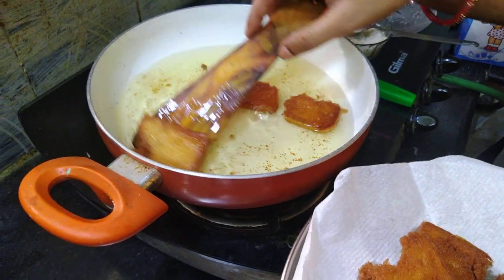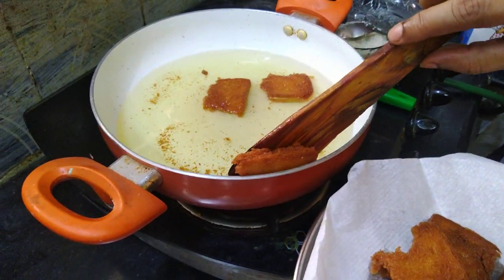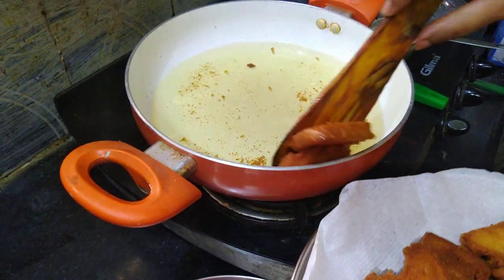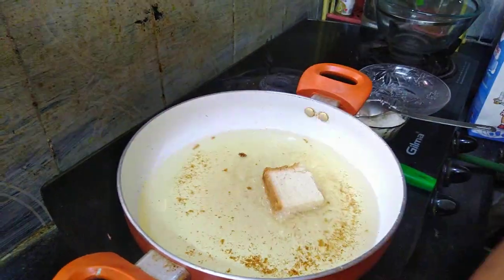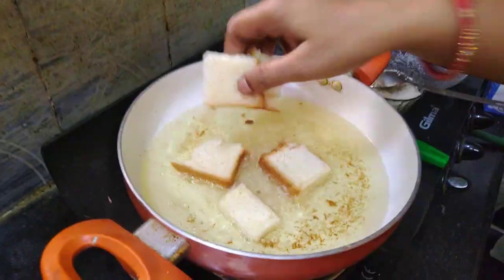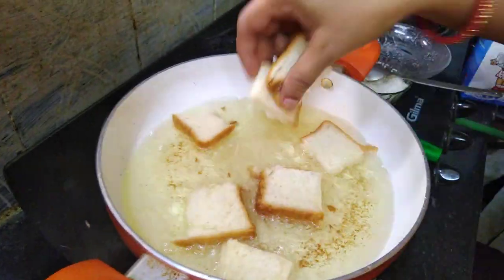Squeeze the bread to remove excess oil. If you put it out directly, it will have too much oil. We are putting it in the second lot and will add more refined oil for the next batch.